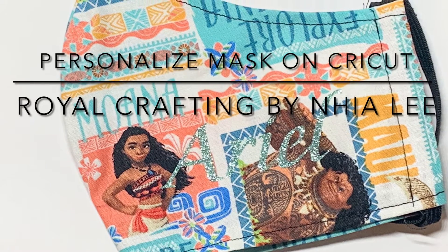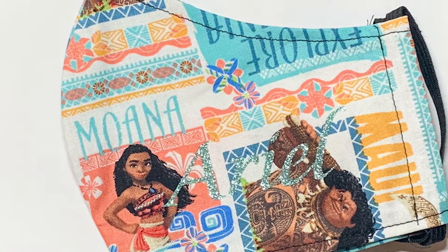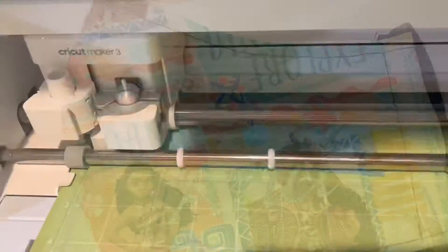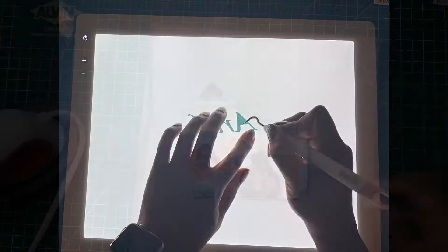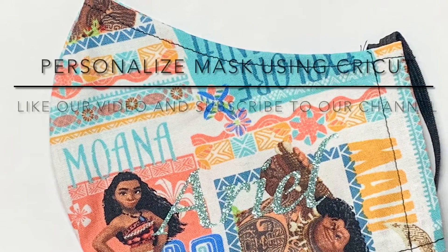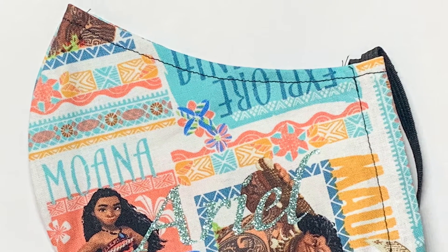Hi, this is Naya Lee with Royal Crafting. I'm showing you how I personalize the mask. First I design it in Cricut Design Space, then I set it to cut on glitter vinyl, then I weed it using my bright pad go, and then I use my little mini press and I press it. And there you go, I personalized the mask.